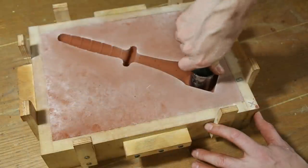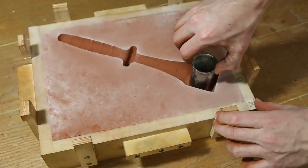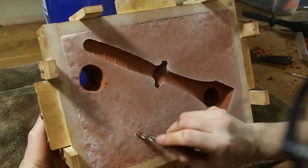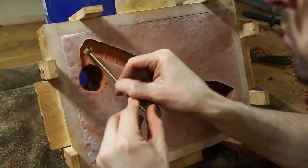Next I cut large holes into the mold to act as feeders. These will supply the casting with metal as it solidifies and shrinks. I also cut a hole to pour the metal into, called a sprue, and channels for the metal to flow through, called runners.